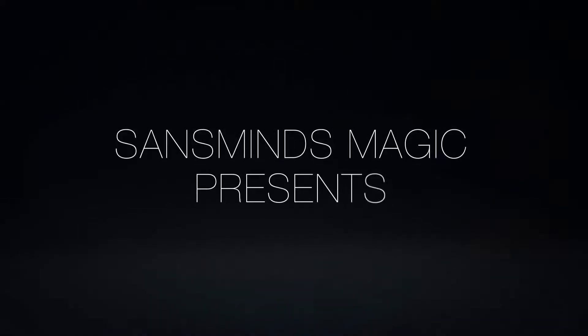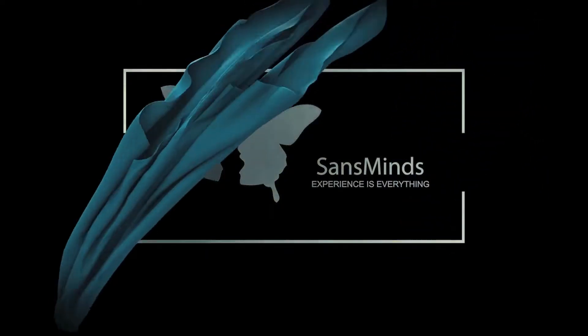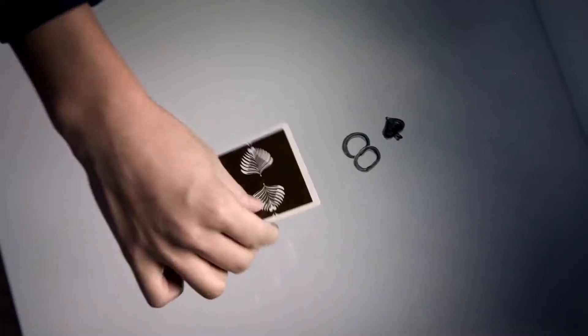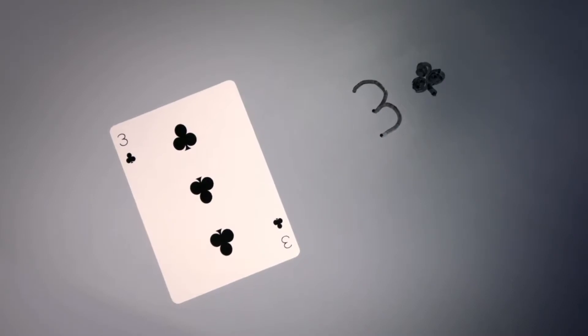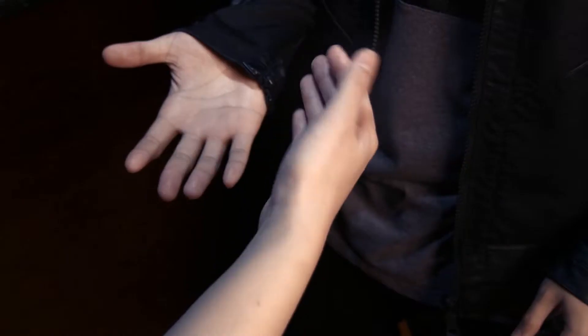We proudly present to you the Pocket Sans Mine Sharpie. Simply slap it on your keychain and it's ready whenever you are. Use it as a permanent marker to have a card signed, a dry erase marker for those mentalism applications, or even a moving ink marker for some truly crazy visual effects.